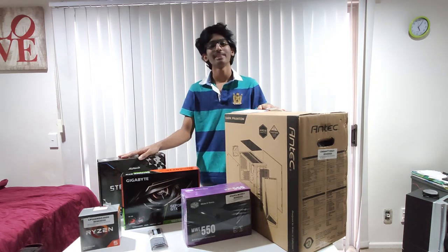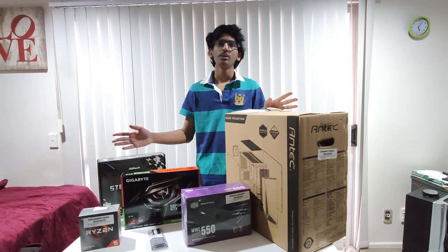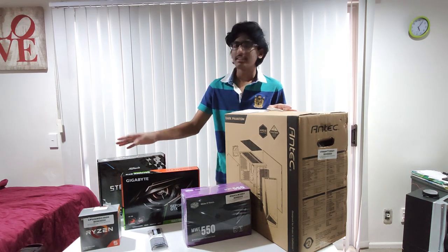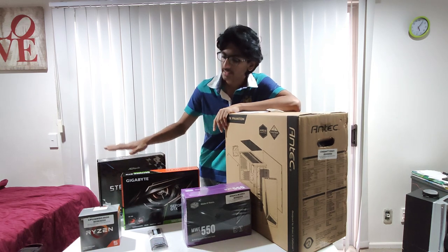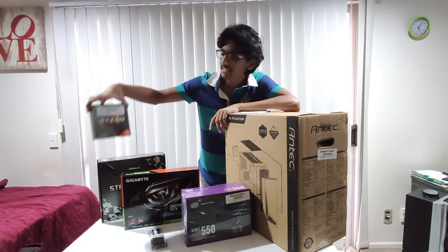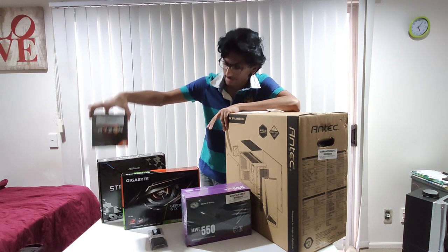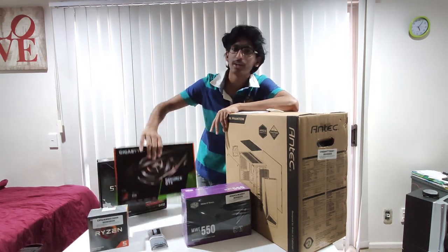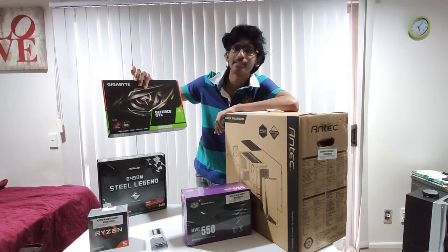Hi friends, here we are going to build a PC. The main parts are CPU — this is the Ryzen 5 3600, a 6-core 12-thread CPU. This is the GPU, Graphics Processing Unit — I am using the 1660 Super.